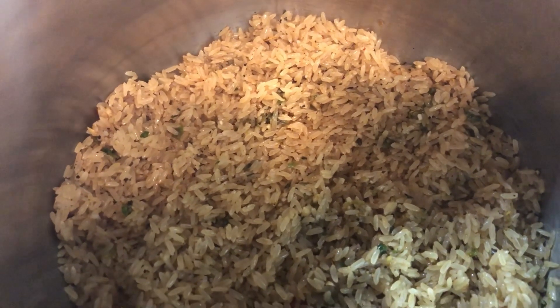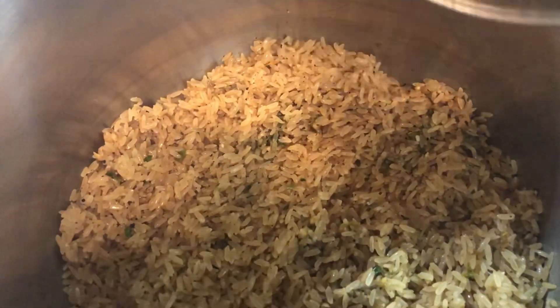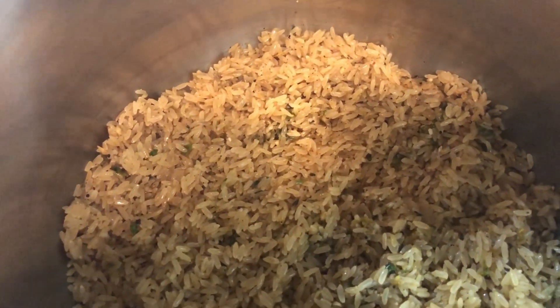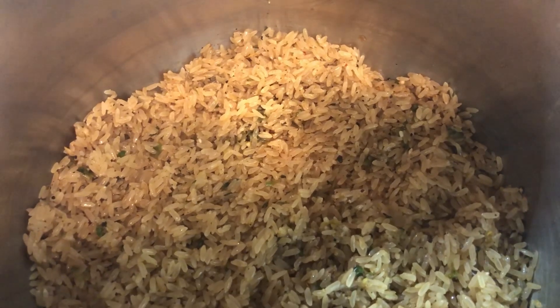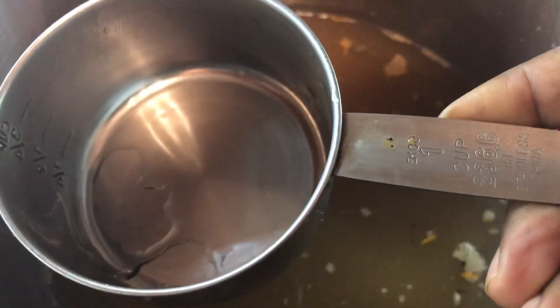The rice is in the pot now. After washing the rice, the rice always becomes more. I'm using a one cup measure, and I measured five of these after I finished washing it. I added six and a half cups of water. I'm going to let it warm up a little, then cover my pressure pot and cook this rice for 10 minutes.